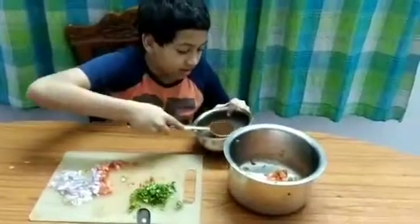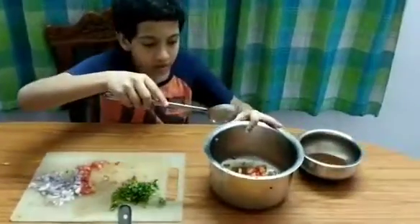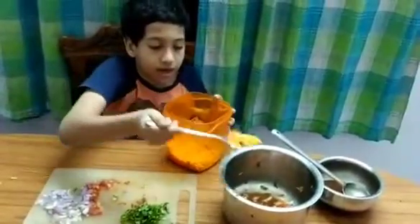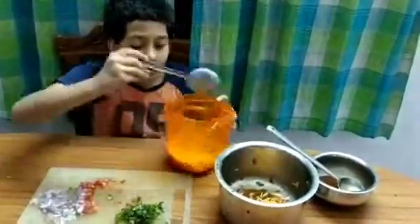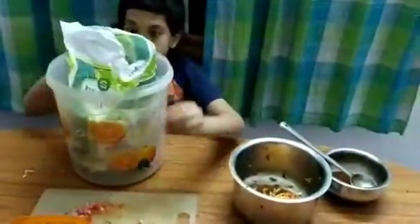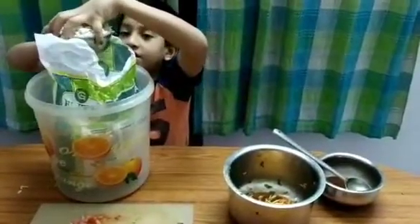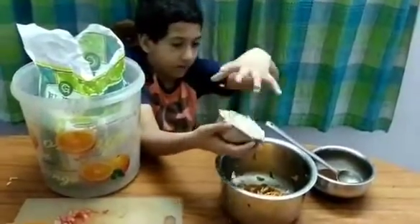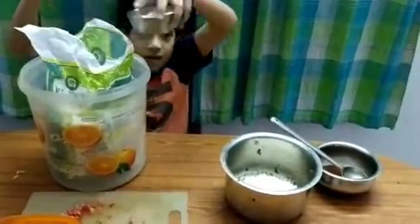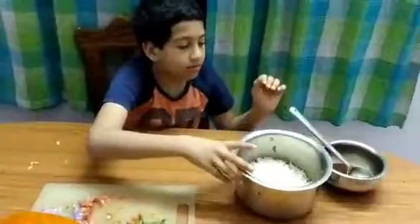Now we'll add the tamarind chutney — tamarind sauce, whatever you call it. You add at least a carrot spoon, then you add some of this — about a cup, like this. Now we have to pour this in. If we need more, we'll add a little bit more.